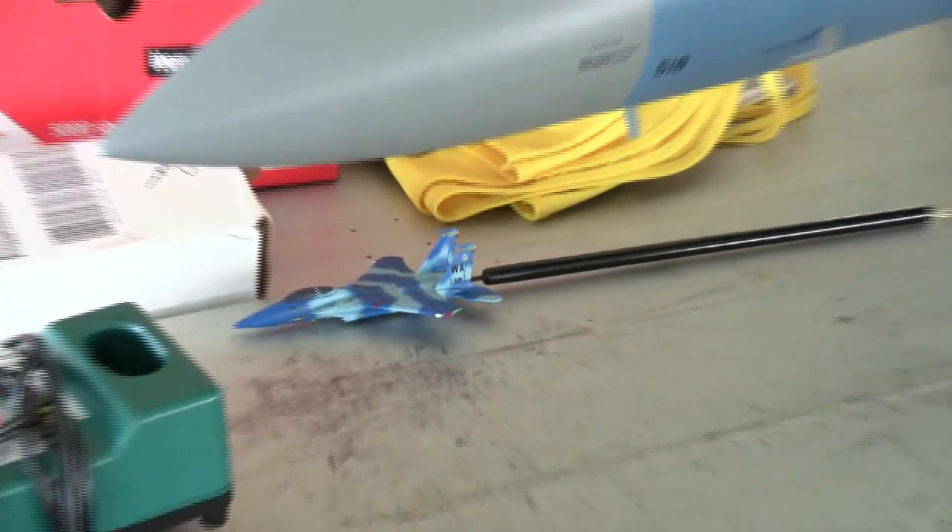We're here with Jason Bauer of Team USA, and Jason's going to tell us a little bit about his F-15, how the inside workings of it and how it gets its power and its radio control.